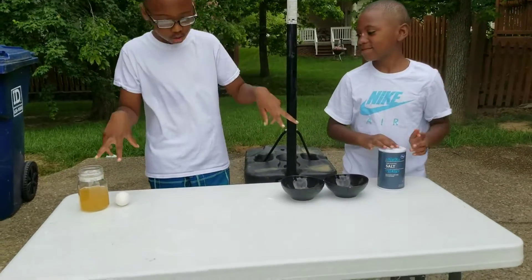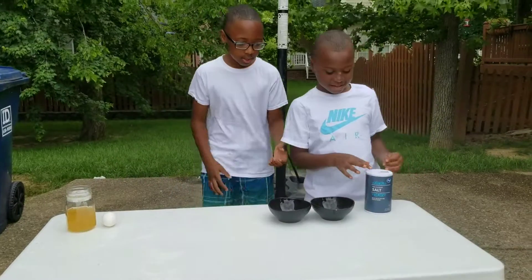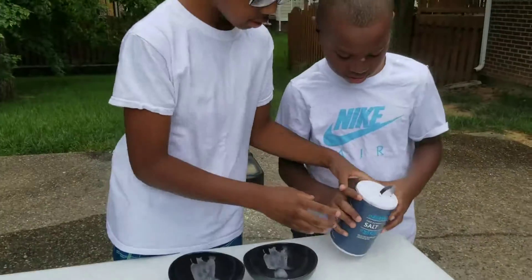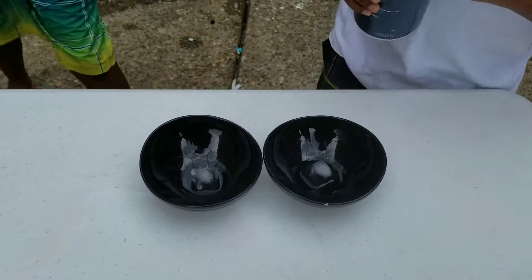In this video, we will be doing at least two science egg-speriments. This one is the salty ice. We will be putting salt on one of them and then we will be seeing — just pour it on there.